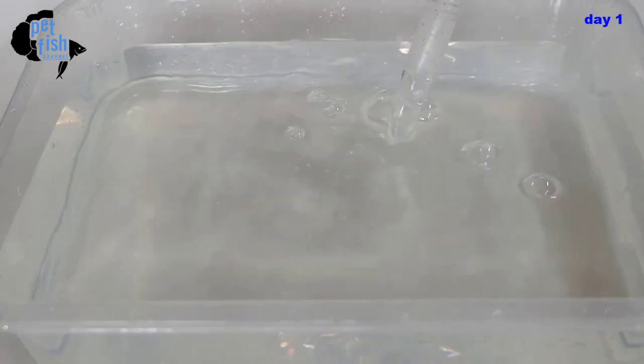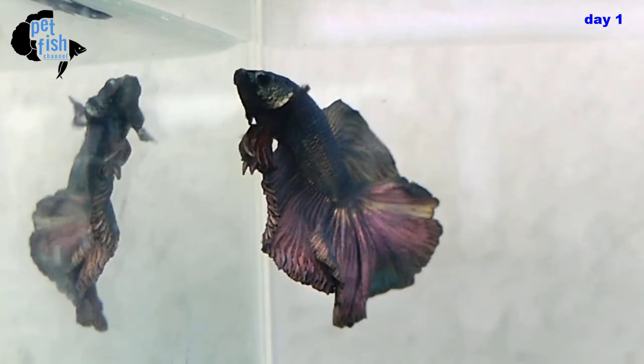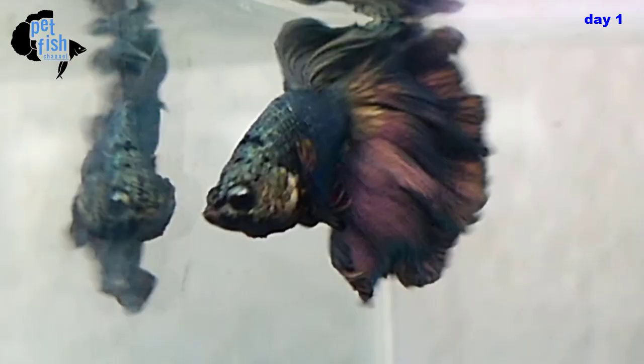Let's start — this will be our breeding tank. Nothing fancy; I just want a clear tank to be able to video shoot the breeding process. I'm using aged water of about a week old.